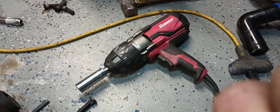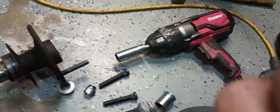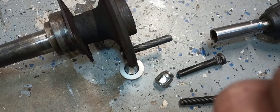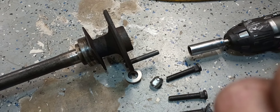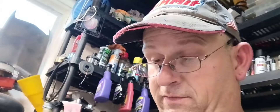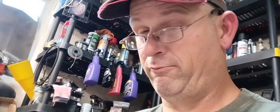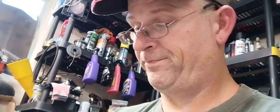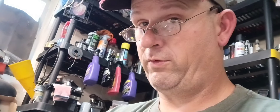A little electric impact works pretty well here. The only thing I don't like about using one of those is there's no brake, so it takes a second to stop when you let off the throttle. I'm going to continue putting the other five studs in. You can always just beat them in from the back if you've got some way to support the axle on the bottom. You can put them in with a press, put them in like I showed you, or beat them in with a hammer — do what works for you.